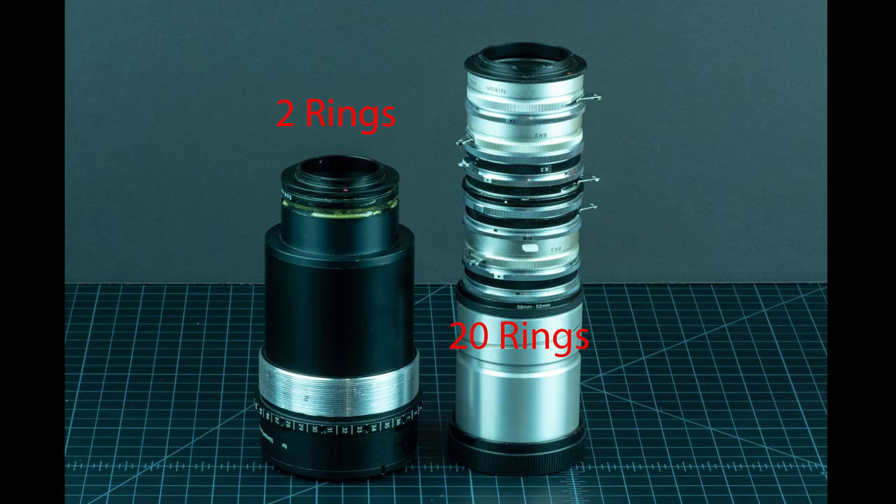One last piece of advice when using rings for adapting lenses: don't overdo it. The lens on the right used over 20 rings — and while it did achieve the proper flange focal distance, it was quite front-heavy and unstable. If you need to mount a non-photographic lens that far away from your camera, a better method than rings might be Method Number 2: bellows.